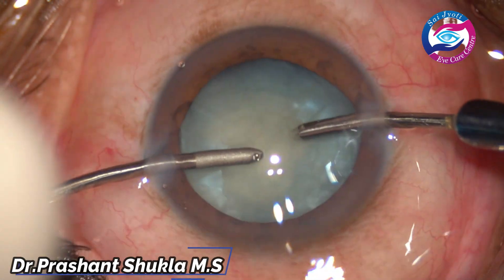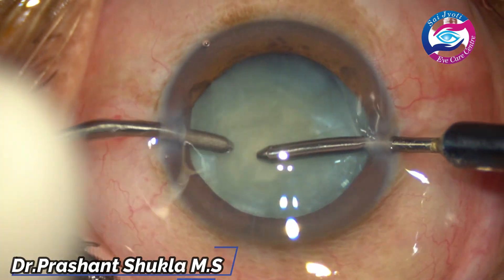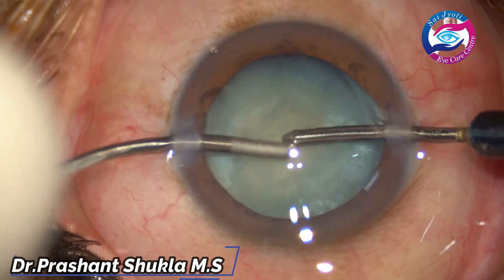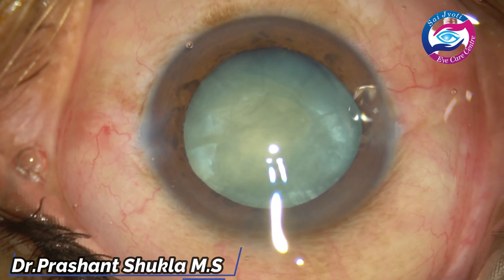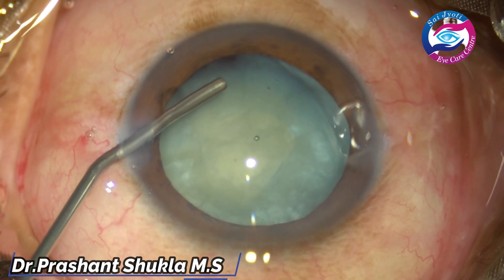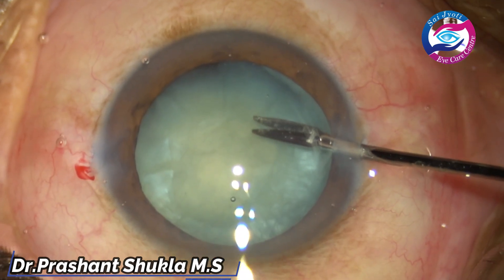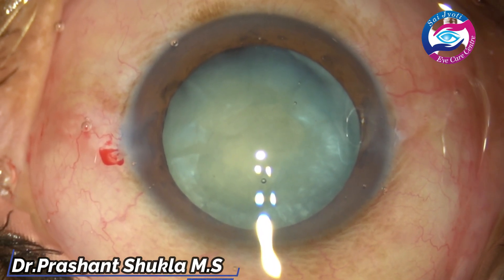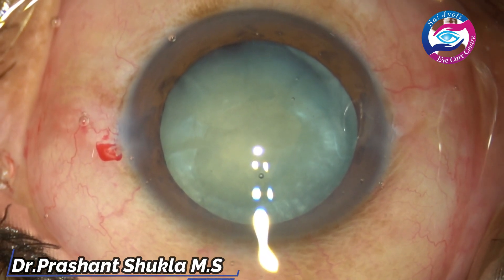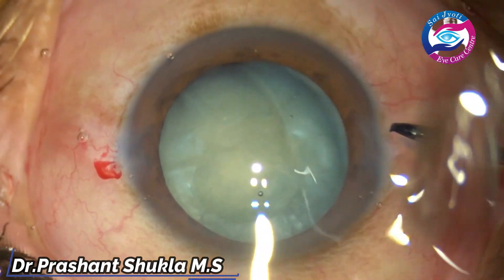After decompression of the capsular bag, once I am very sure, now is the time to make the secondary larger rhexis. The direction of the cannula should be ascertained — it should be over the anterior capsular margin, not in the centre. A small tangential nick is being made. Please always avoid a radial nick, because that can cause rhexis extension.